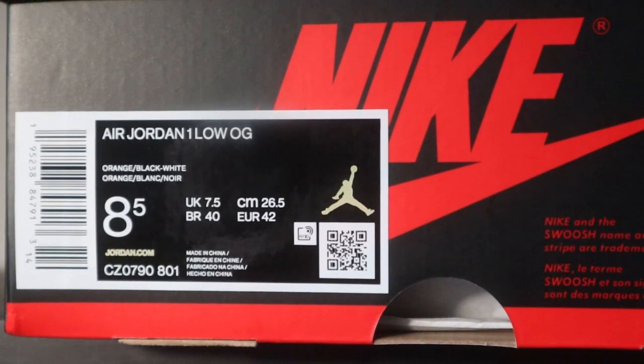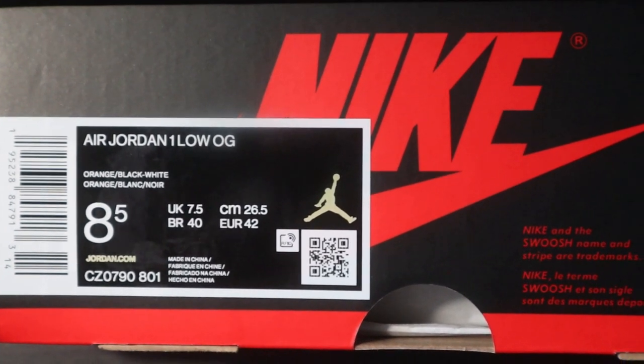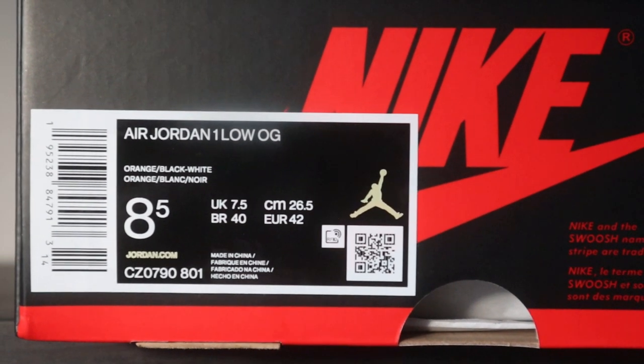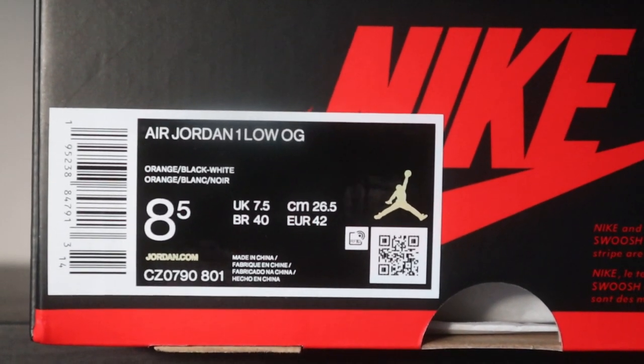The tag reads Air Jordan 1 Low OG, and the colorway reads orange, black, and white. I got this in a size 8.5, which is my true to size — pretty much every Jordan 1 High or Jordan 1 Low fits true to size. The Jordan 1 Low Starfish looks really nice. The leather is really soft on these, and since the Reverse Shattered Backboard High is basically my favorite Jordan 1, when they came out with a low version, I had to get my hands on a pair.